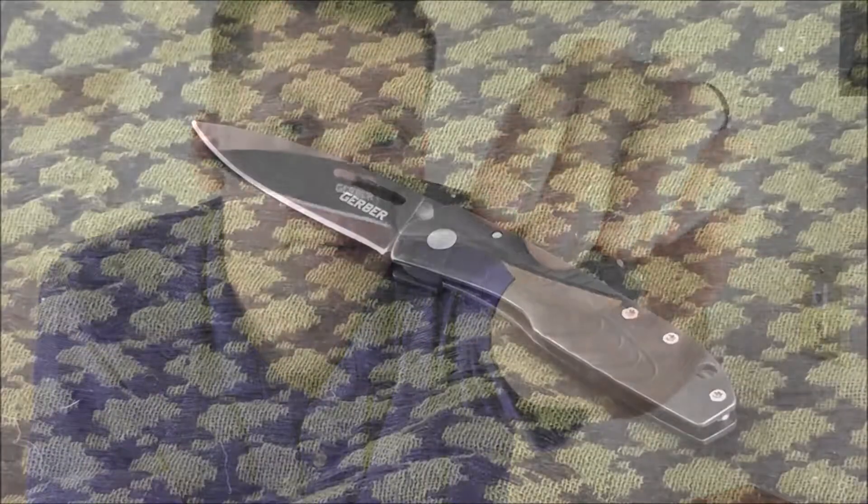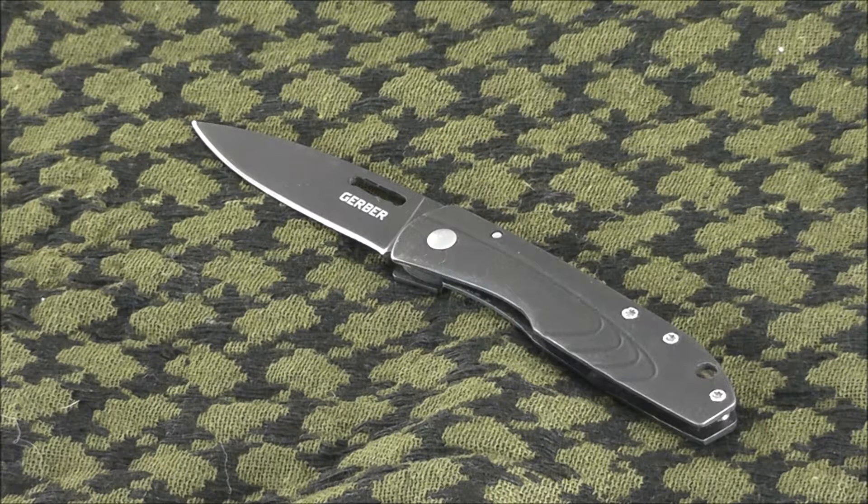Hey guys, Will here again with Happily Ever Outdoors. Today I wanted to talk to you about the Gerber STL 2.0 Fine Edge Folding Knife. This tough compact little folder from Gerber comes right in at $16 MSRP — that's the price on Gerbergear.com. I was able to find it a little bit cheaper; I picked up mine for $11, and that seems to be the going price at most other retailers.